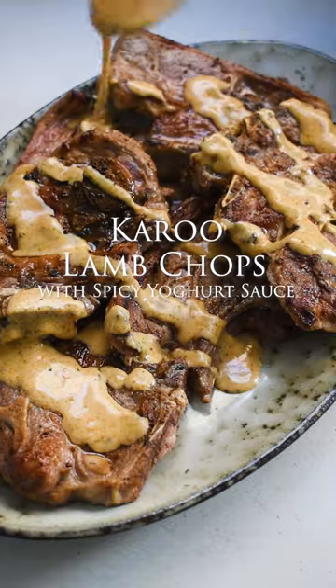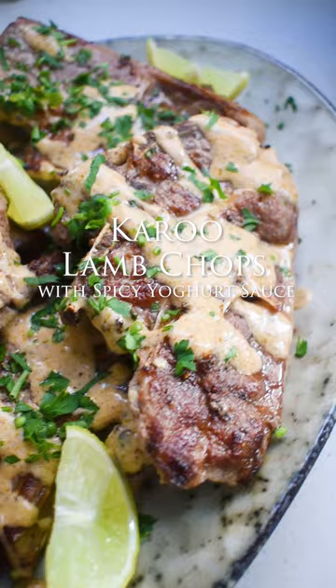Pan-seared lamb chops with a simple spicy yogurt sauce. It's crispy and juicy with a lemony tang and ready in 10 minutes.